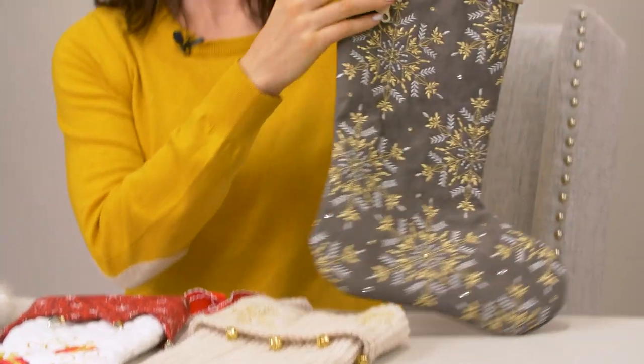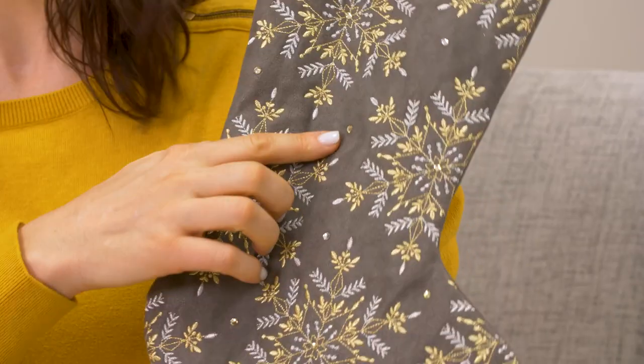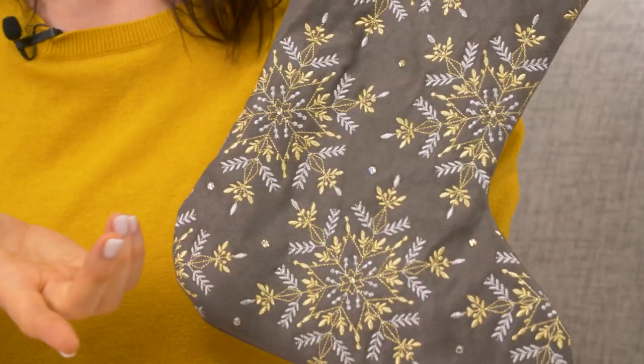Rhinestones or crystals are a beautiful way to bring some sparkle to your stockings. Some gems need to be glued on and others can be attached with a heated tool.